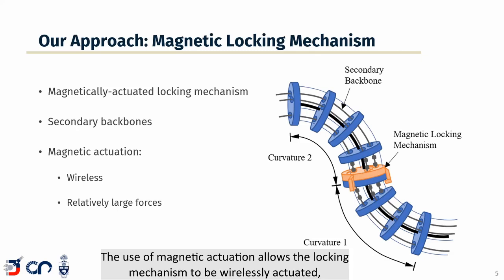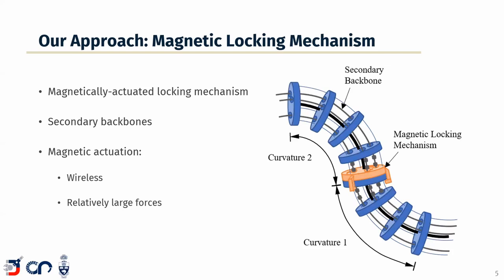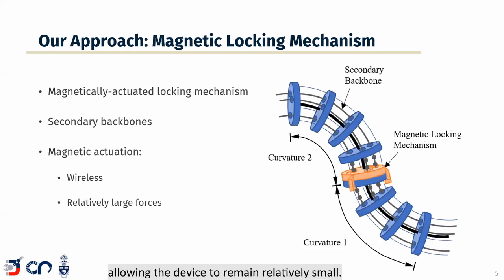The use of magnetic actuation allows the locking mechanism to be wirelessly actuated, thus eliminating the need for onboard electrical wires, which can help keep the robot slender. Additionally, magnetic actuation produces relatively large actuation forces, so small magnets can be used onboard the locking mechanism for actuation, allowing the device to remain relatively small.